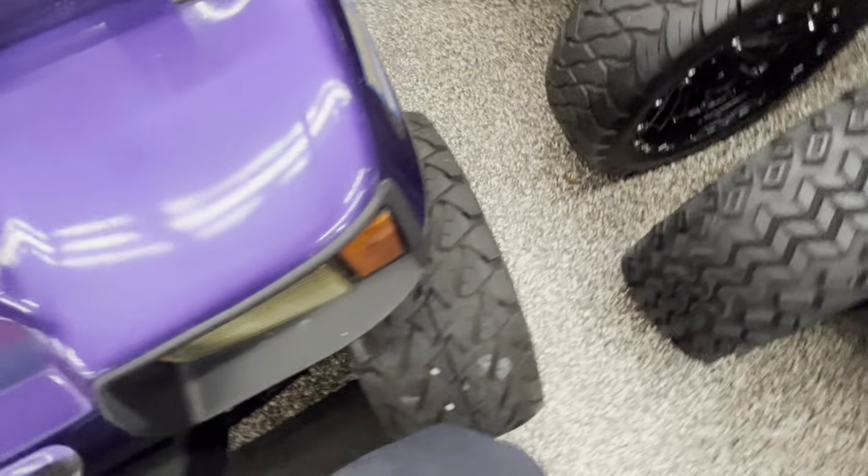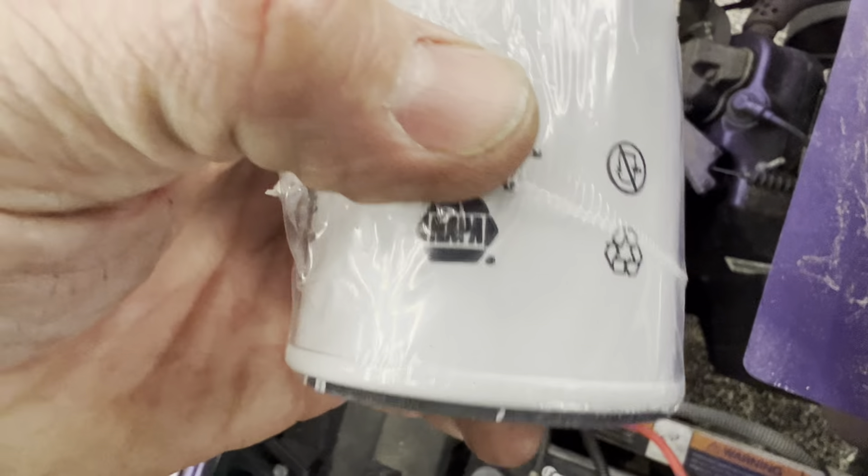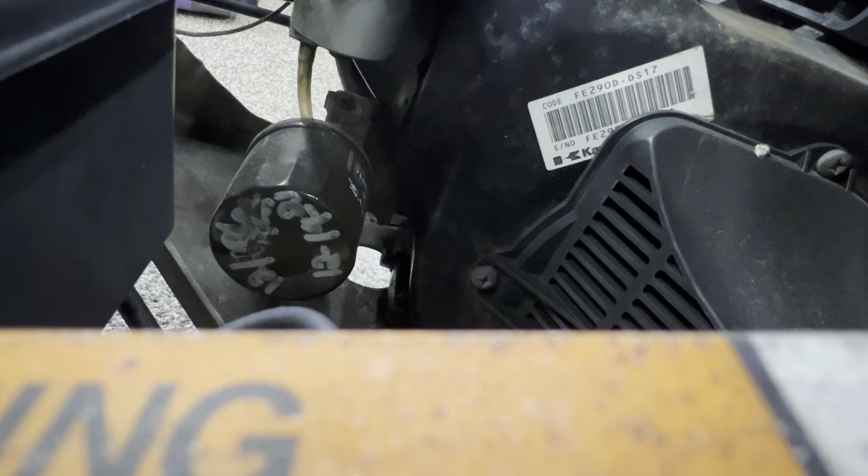Here's the oil filter number if you want to go to Napa: get a Pro Select 21394 oil filter — 21394 will be the correct oil filter for this cart. Now the same type that fits the EZ-GO — it fits the EZ-GO with the Kawasaki engines. They all use the same oil filter.